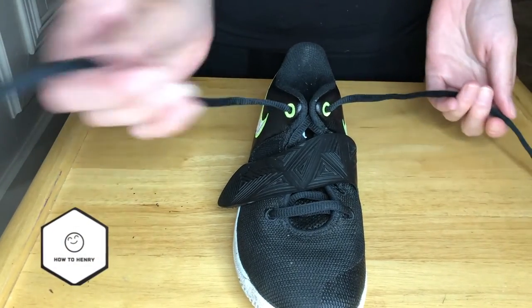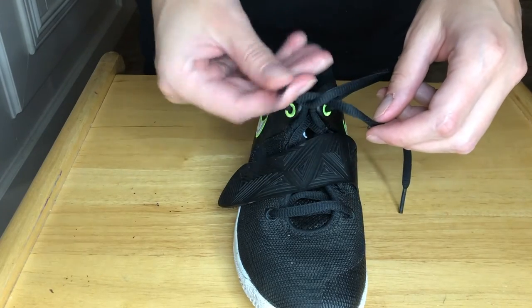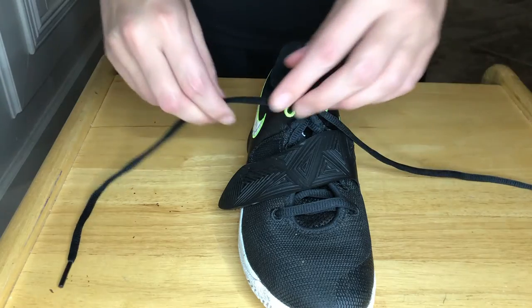Hi everybody! My mom is going to show you how to tie with two bunny ears and a knot. What's your first step? Make an X, take one of the laces, put it through, and pull.